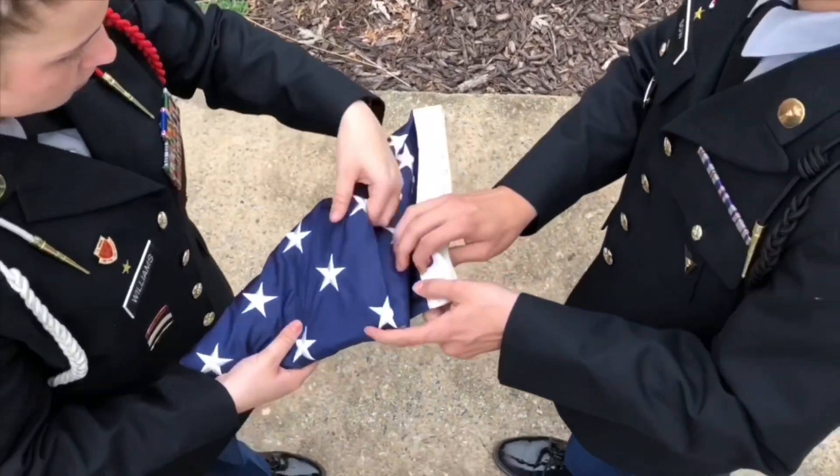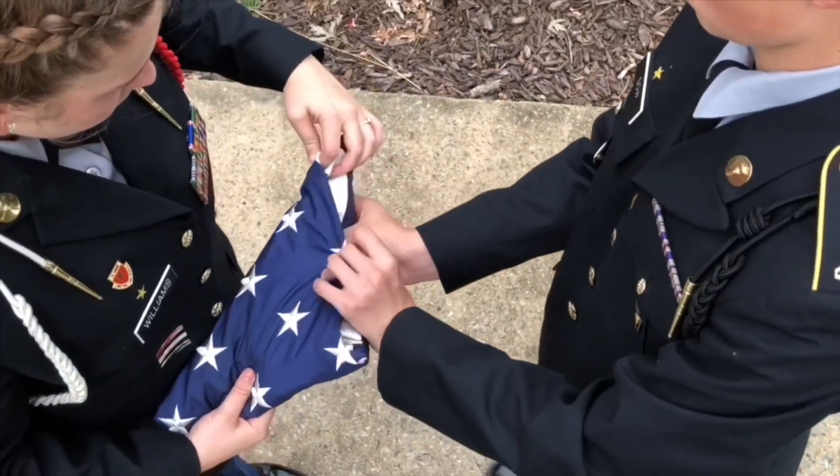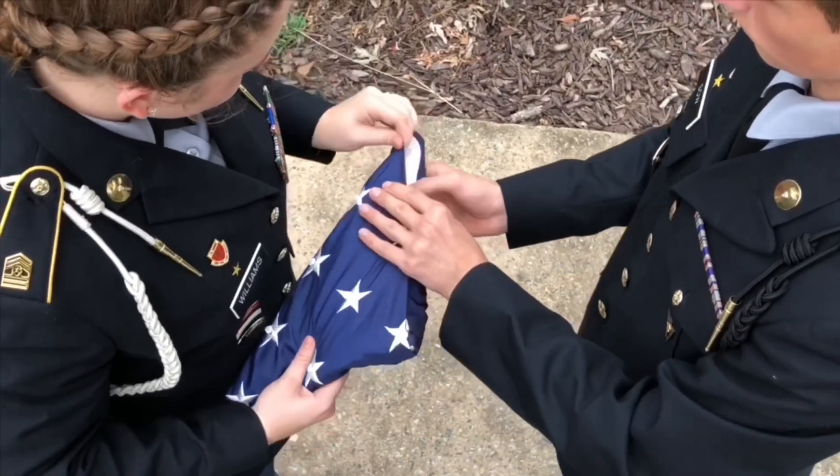Step 7. When the flag is completely folded, only a triangular blue field of stars should be visible.